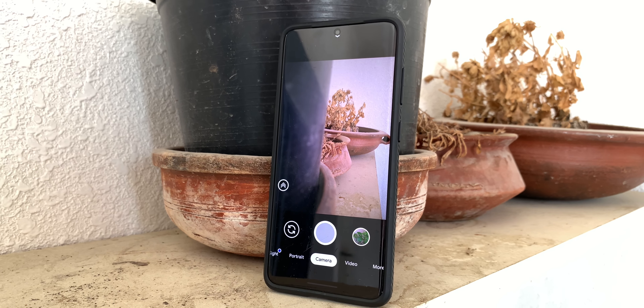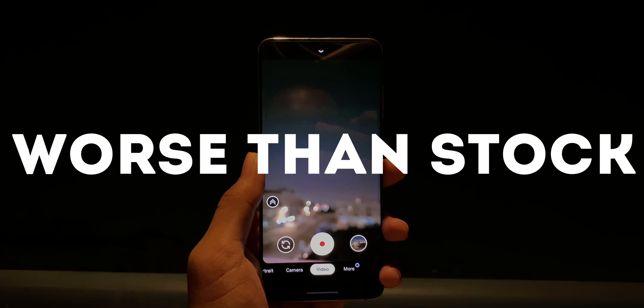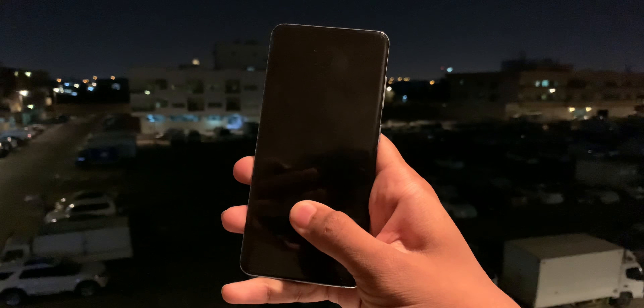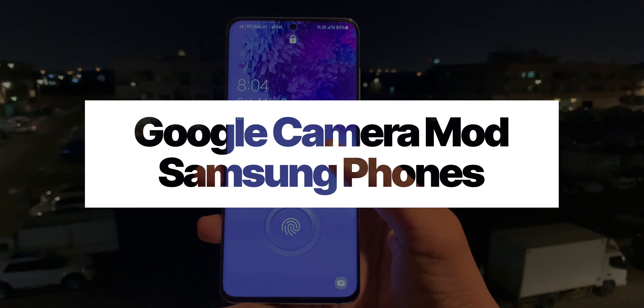But before you rush in with excitement, here's the issue why nobody uses Google Camera on Samsung phones — they are often worse or laggy than the stock camera. But after some extensive research, I have finally found a stable version of the Google Camera mod for Samsung devices.